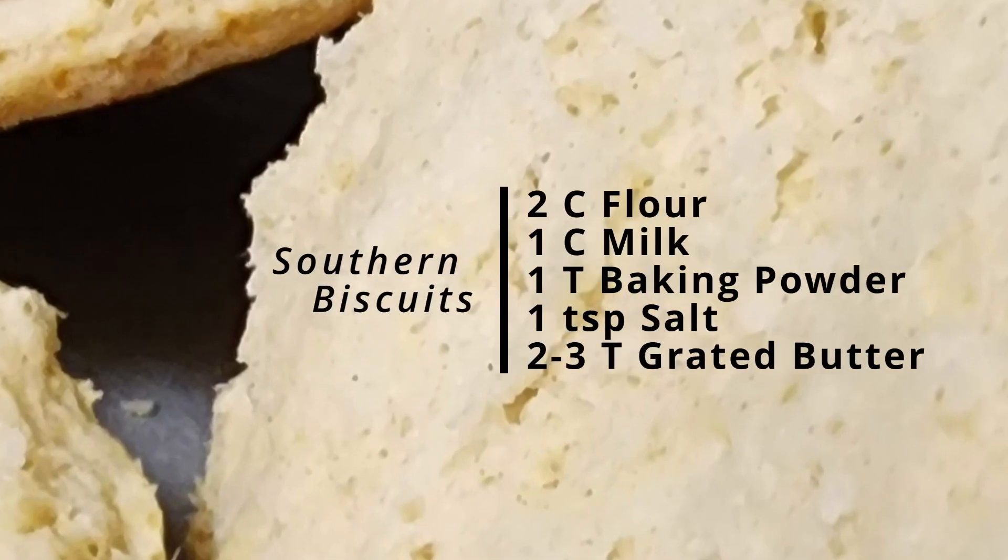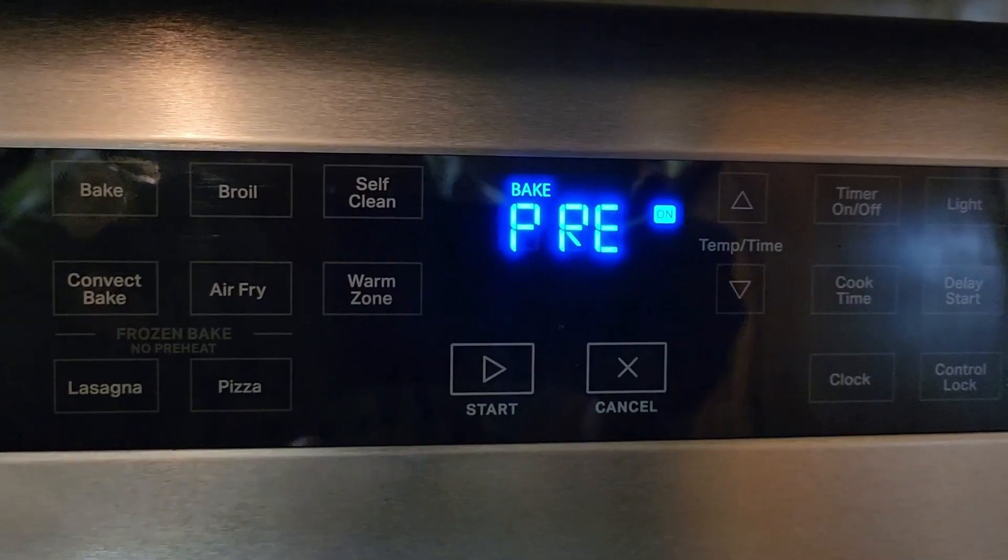There is a little secret to not making them like hockey pucks. First, get some parchment paper and just put it down on a cookie sheet — you don't need to put any nonstick or anything on there, just throw the paper on the cookie sheet first.